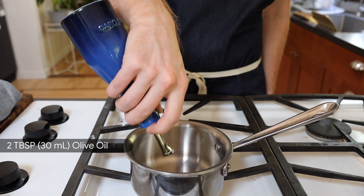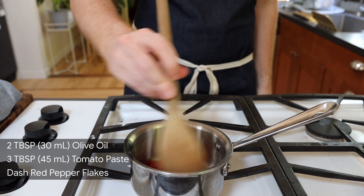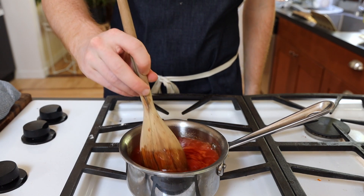Onto our simple tomato sauce. Pour 2 tablespoons of olive oil in a small pot over medium heat. Add 3 tablespoons of tomato paste along with some red pepper flakes. Season with salt and pepper and sauté briefly before adding 2 cups of water. Simmer for about 10 minutes and remove from the heat.